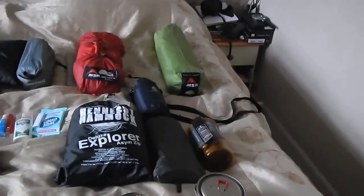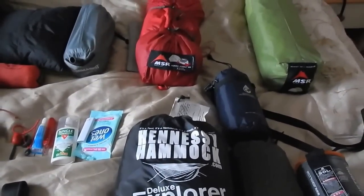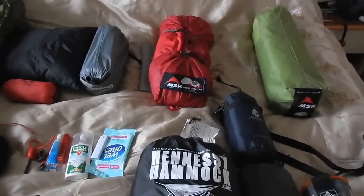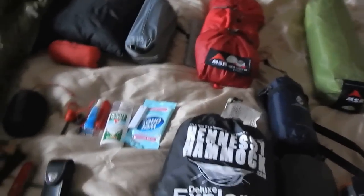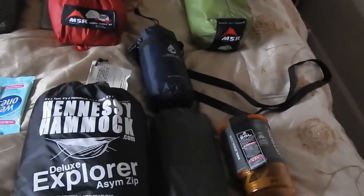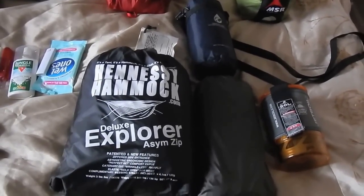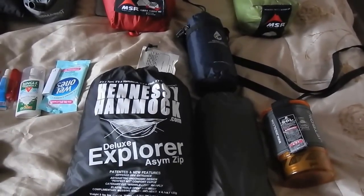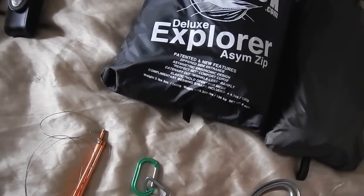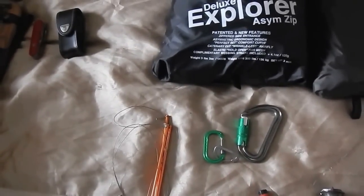I've got my hammock stuff out. This is the ENO Explorer Deluxe — I absolutely love it, I rave about it. I did my own research and I just love this hammock — fantastic and very light. This is a top quilt — the extra-large one I use. For tips on hammocking kit, you can see I use whoopie slings and carabiners. The reason I use these is because they're climbing-grade so they're a lot stronger and safer. They're expensive but you're only buying once.